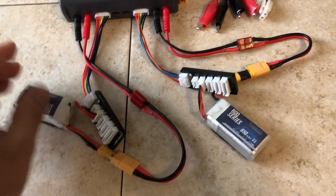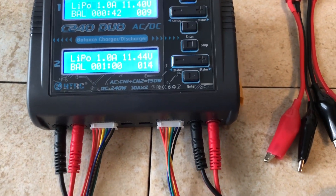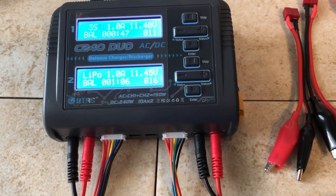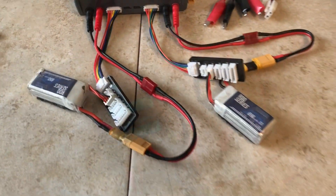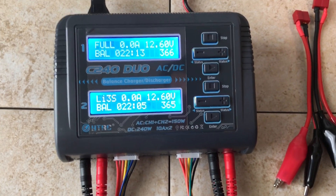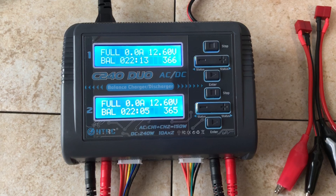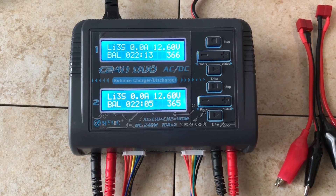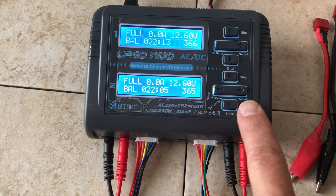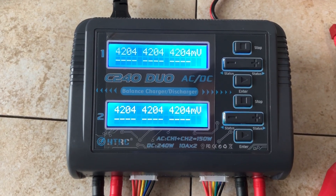Going to charge a couple of these little through-cell 650s, which is about the size I usually fly with. I'm just going to see how long it takes to charge and what the end voltage per cell is, and what the end tone sounds like when the batteries are done. This is the beeping it makes when it's full — it goes for about 10 to 20 seconds. We'll see what the end voltage is.